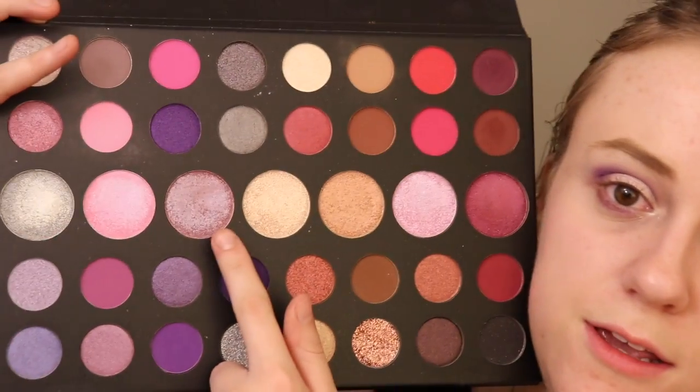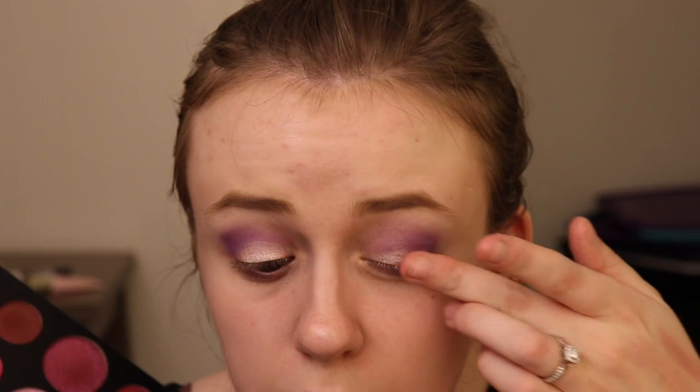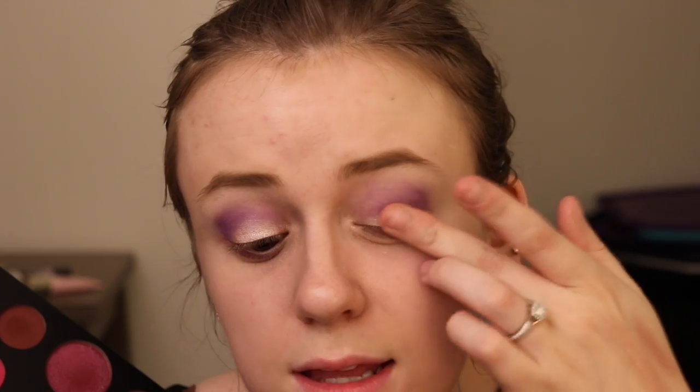I'm going back into the Morphe 39S palette. I'm going to go into this cream-to-powder shade — it's the third one in from the left if you're looking at the palette. I'm just going to kind of apply this towards the outer part of my lid.